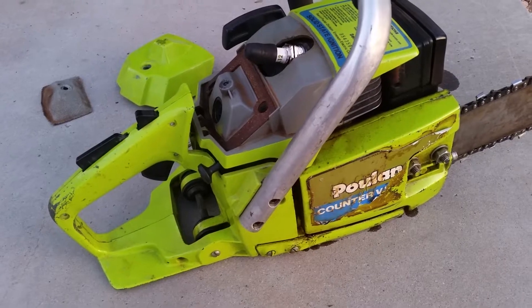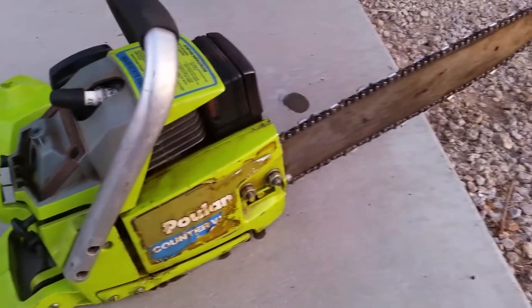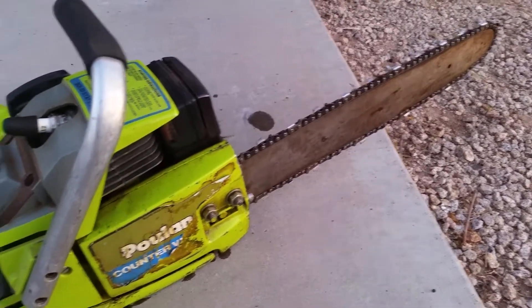I didn't have the exact kit, but the Stihl 660 diaphragm fit in there perfect. I have a couple of those kits on hand. I installed it and it fired right up. You can see it smokes a little bit — I think it's still kind of cleaning out.